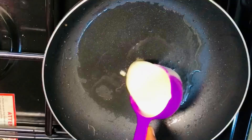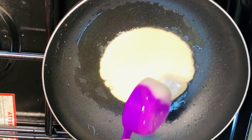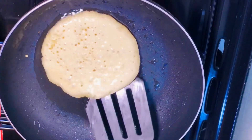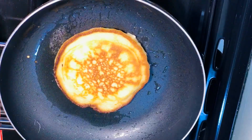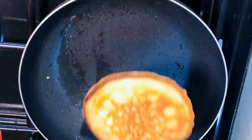Let's make another one — it's the same process. Introduce your pancake batter and allow to fry for about three minutes until the edges are set or until you start seeing little bubbles at the top. Then you know it's ready to be flipped. Flip it to the other side and fry for two to three minutes.